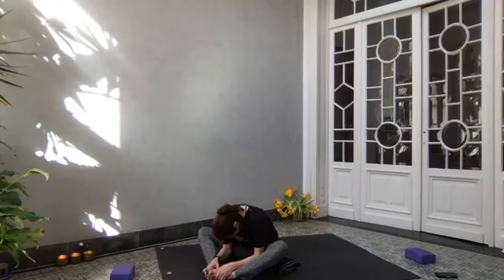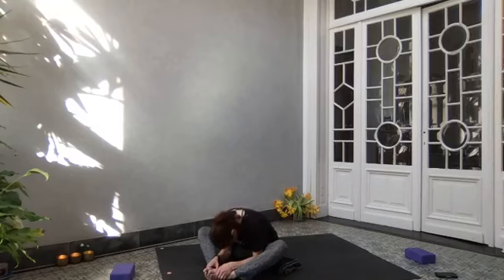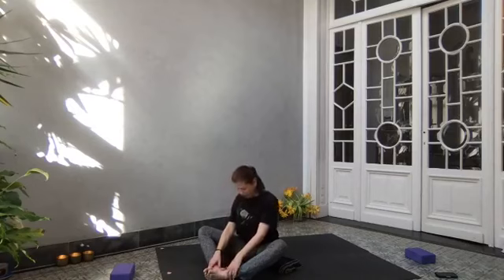We exhale out and begin these five breaths. Inhaling... and exhaling. Two... three. Of course you're going at your own pace — this is just a suggestion. Four... and last one. Exhale out through your mouth. Draw your belly button toward the spine. As you inhale, slowly roll up through your vertebrae, open your shoulders, open your eyes. Bring your knees together with your hands, bring your feet in front of you, and make sure you're sitting up really tall.